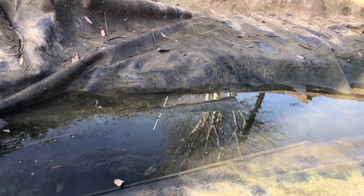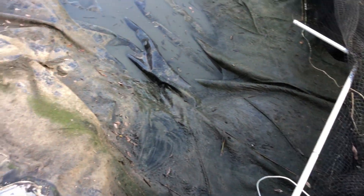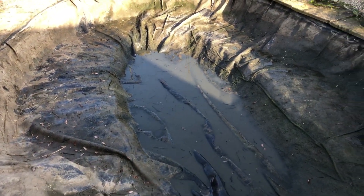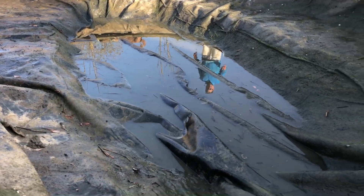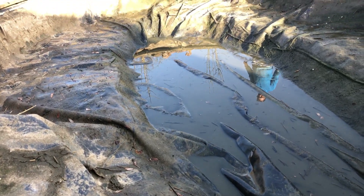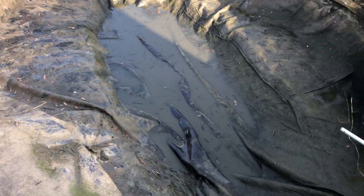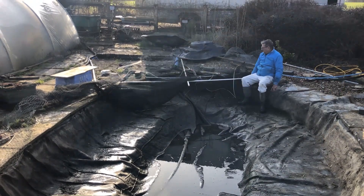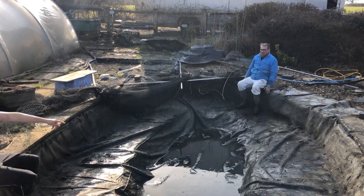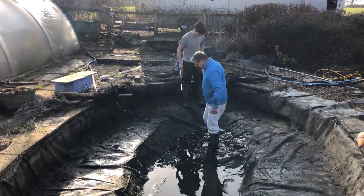There was still some water on top of the liner left over from the pond, but that was useful to keep because it contained beneficial bacteria. From this angle, once we flattened the liner out, the divot was completely visible. We managed to get about 99% of the water out from underneath. The next task was to fix the liner by pulling it up to the edges, spreading it to pull it tight to the seams in the corners and get it nice and snug with the floor.